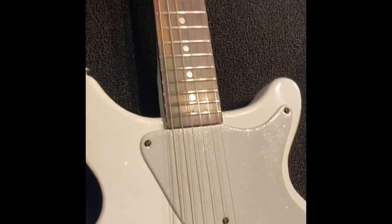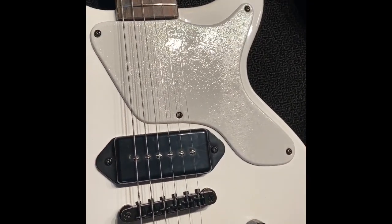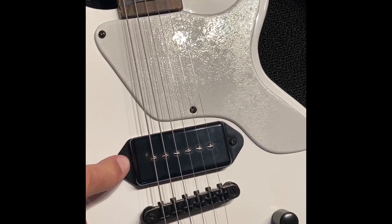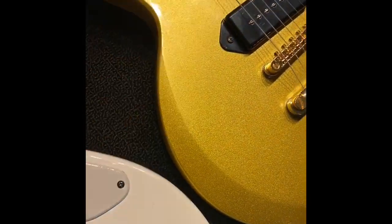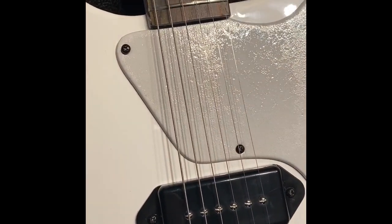We did some adjustments. These things have some issues overall — it's a pretty good little guitar, but you can't raise the height of the pickups the way it's delivered. So what I did was add foam underneath and raised it up so that the height adjustment is now possible.